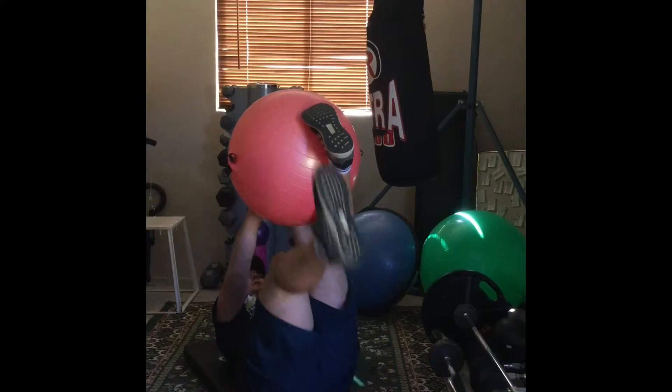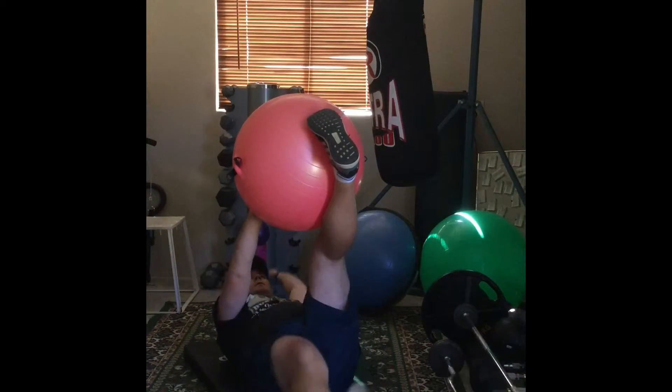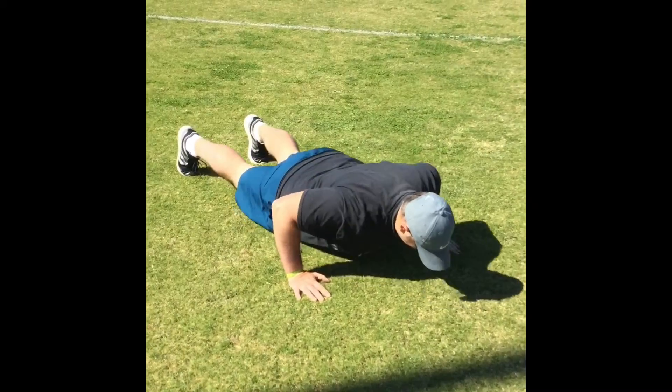What you're going to do is 10 total fit ball core touches, which is 5 on each side, 6 hand release push-ups, and then 20 sumo squats.